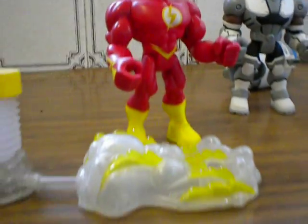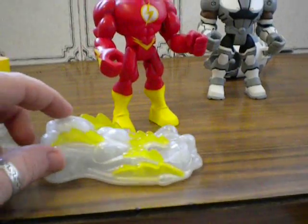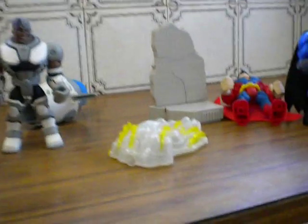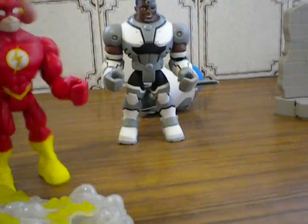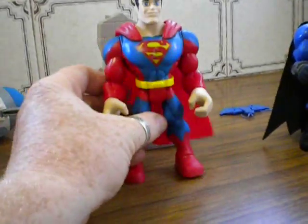And then his accessory here, as you can see, sort of looks like a big puff of smoke with some Flash. And when I push that down it'll actually shoot off and knock over Superman. So you can actually stand the Flash on there and then push it and the Flash can be sprinting along as he does.